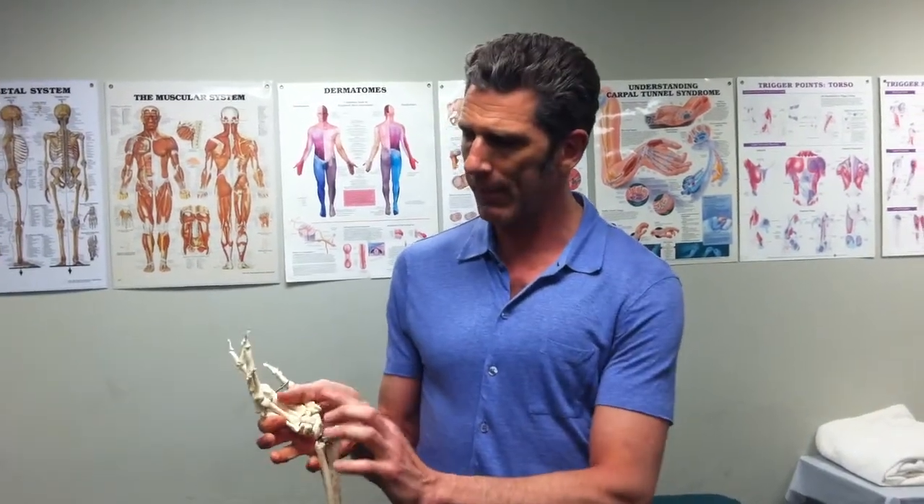Thanks for the questions, please keep them coming. A lot of times hand pain will be local, and you will get it at the bottom of the thumb — which is here on the skeleton — or maybe on the pinky side. But many times it will be on the bottom of the thumb right here.